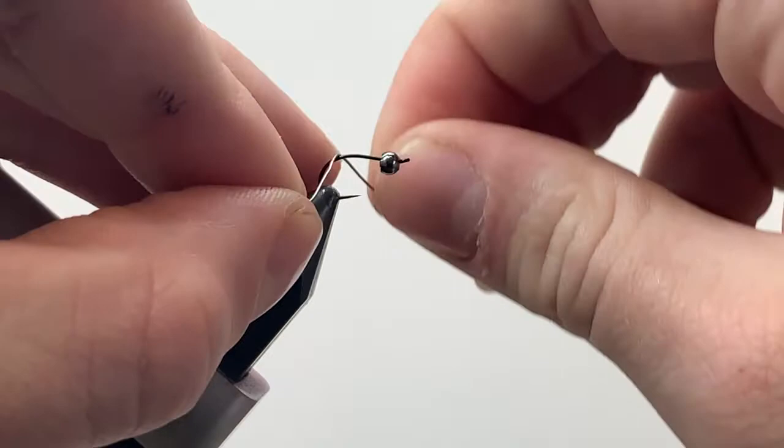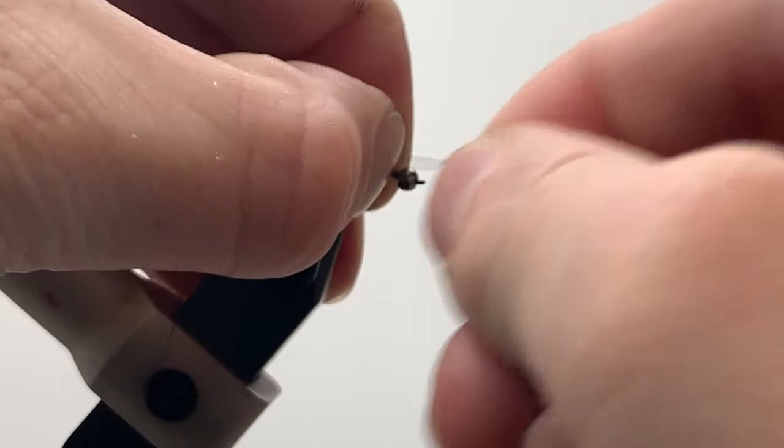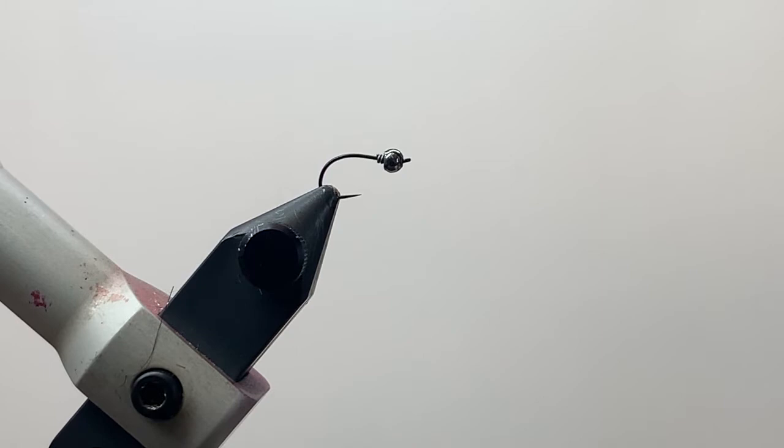All you need is maybe five or six wraps just to add a little bit of weight and hold that bead in place. I'm going to helicopter that wire off and push it in right behind the bead. Then we'll grab our thread — we're going to use Danville's flat wax nylon in light olive.